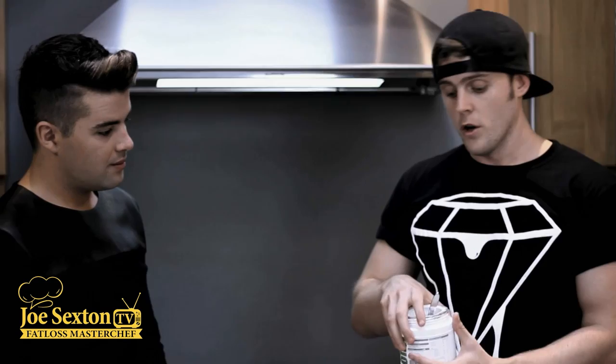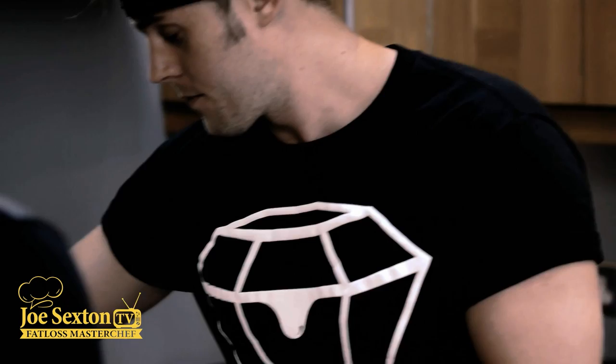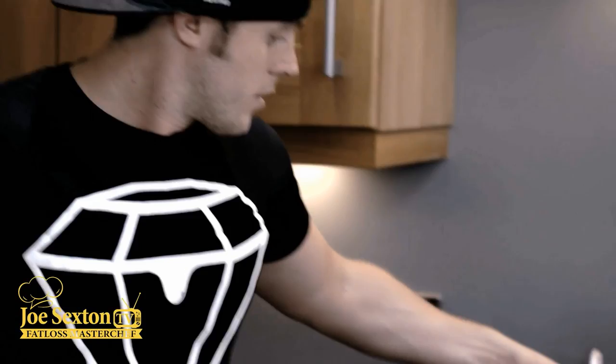We've got the two tins of drained chopped tomatoes and two cloves of finely chopped garlic. Everything I cook with on my YouTube channel uses coconut oil - it has a much higher burning point than normal oil. Olive oil burns a lot faster, and we don't want it to burn. Fat is essential for fat loss - one of the biggest diet downfalls is going low fat, when fat is actually there to help us get healthy. So we use about a teaspoon of coconut oil, turn the hob on to medium heat, melt that down, and throw in the two tins of chopped tomatoes.